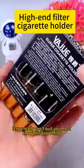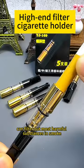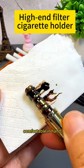If you really can't quit, you must know this. A box of five cigarette holders — put it on when you smoke to filter out most harmful substances, reducing harm to the body without affecting the taste. It fits thick, medium, and thin cigarettes and is comfortable in hand.